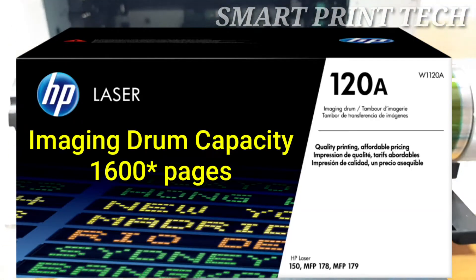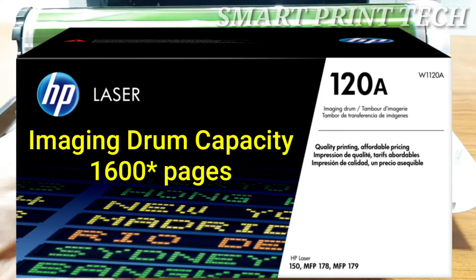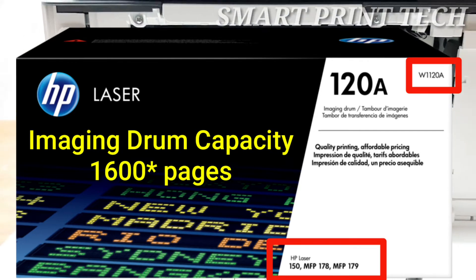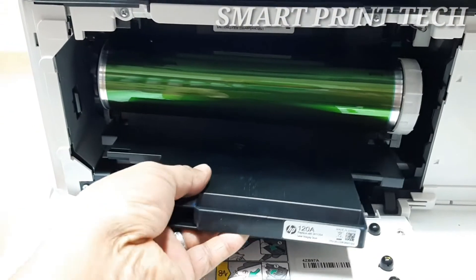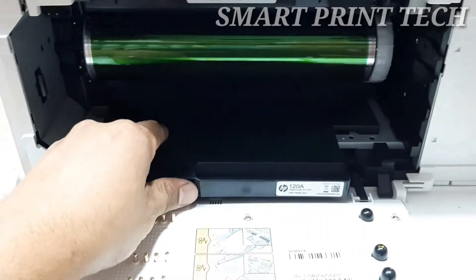This is a new imaging drum for this printer. The imaging drum number is 120A or W1120A. The compatible printer models are mentioned on the carton. To insert the new imaging drum, first remove it from its package.